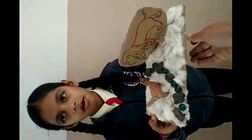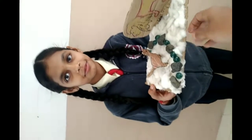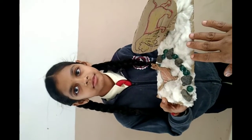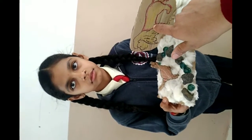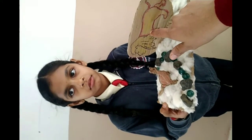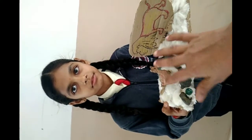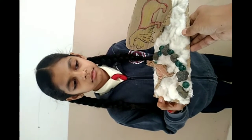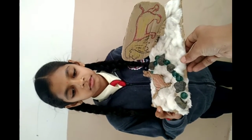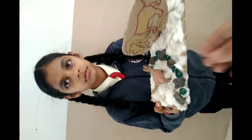Such kind of activities children really enjoy and they clear their concepts. When it comes to the adaptations of animals living in grassland, especially wild animals, where one lion being the predator and the deer being the prey. As you can see, the entire setup is shown in this model which the students very nicely enjoy while doing this, and they clear their concepts as well.